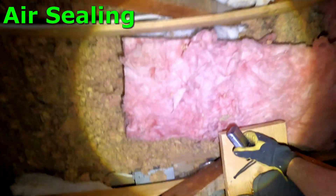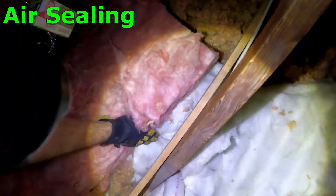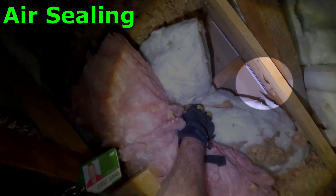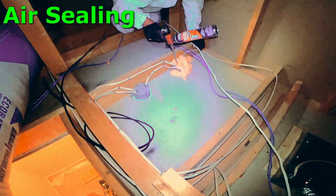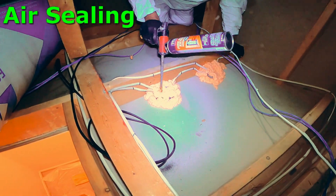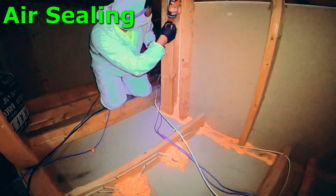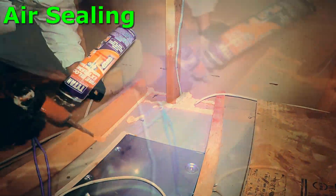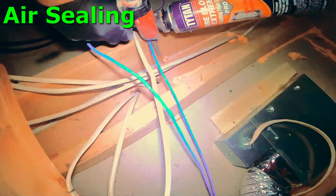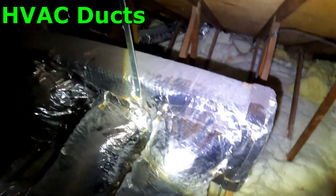I wanted to talk to you a little bit about the air sealing part of what we do. I pulled up a couple of areas where you'll see that the plumbing goes down through what we call a top plate — that's the top of a wall — so that the plumbing can be hidden behind the wall. What you see here is us air sealing an attic that didn't have insulation in the right places, which gives a great way to show from a blank slate what we're doing. With yours, we'd be doing all of these same things but just working around the existing insulation.